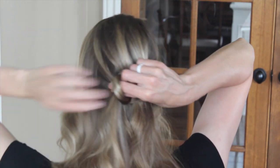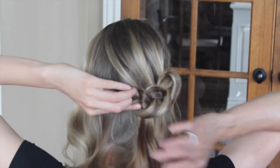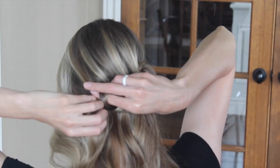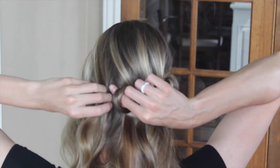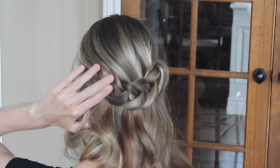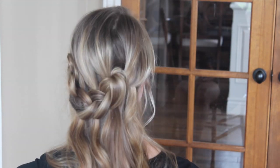Another section, pull through and twist. As I do this, I always kind of run my fingers back through the bottom just to make sure that those loops stay nice and tight, and twist, and then I'm going to pin it on this side. And there you go — you've got that finished look.